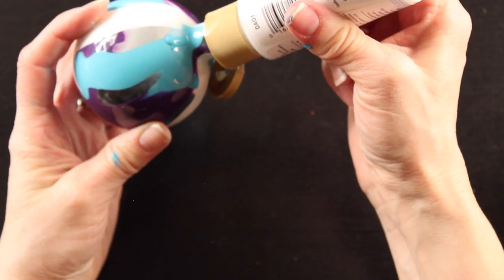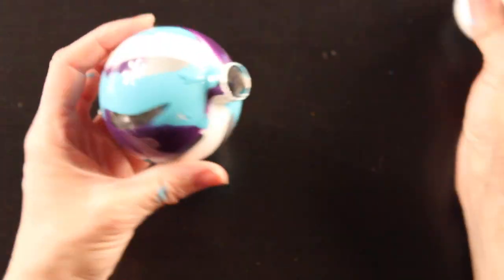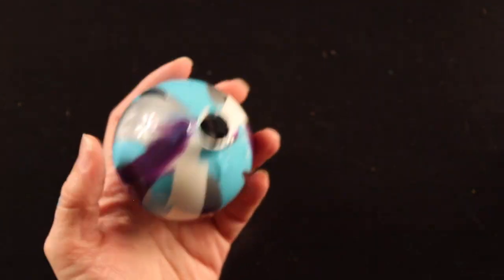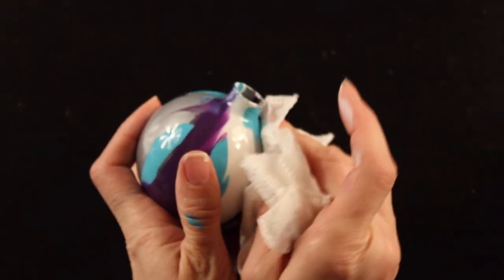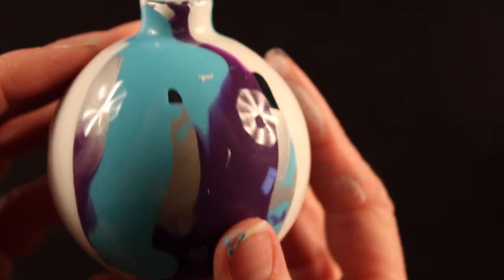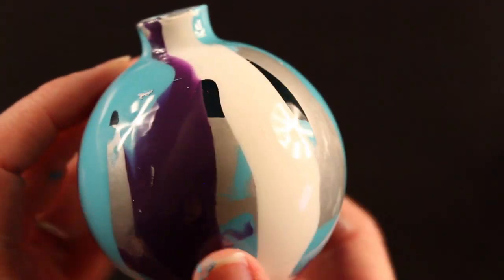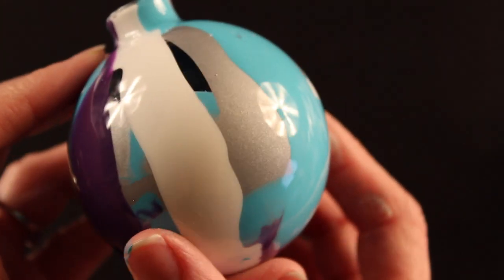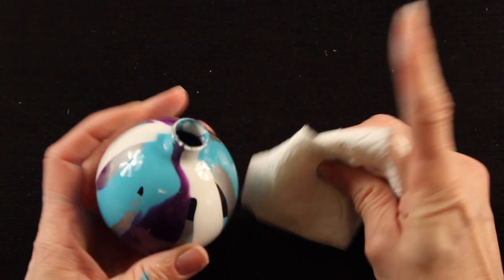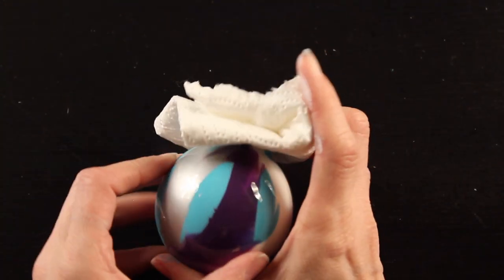Continue adding paint to any spots that haven't been covered yet. It's okay if you have a few sections that don't get covered — as we shake up the paint inside you'll notice it covers completely. You won't be filling your entire ornament with paint; you just want to drizzle in enough to cover the sides. Now grab your paper towel and be careful with the end of your ornament, as the glass can be really sharp.